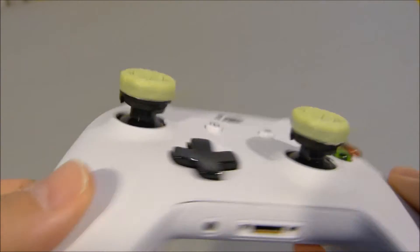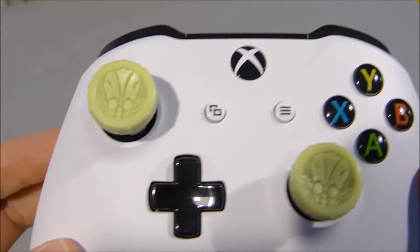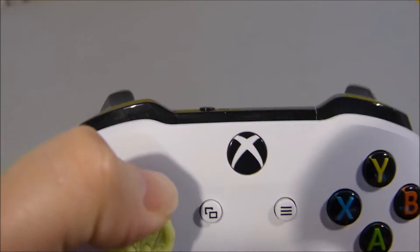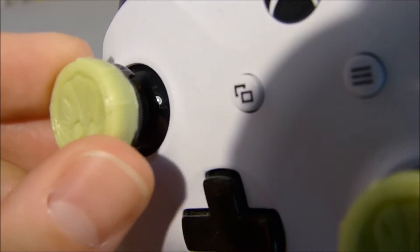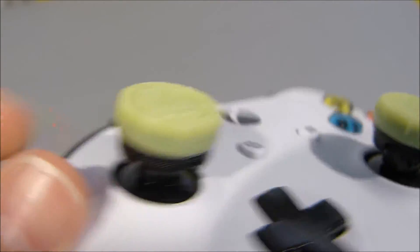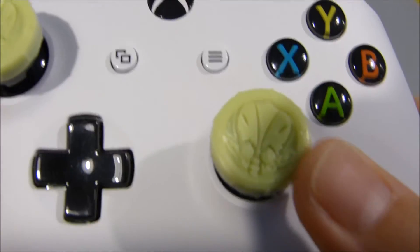This is a mid-rise stick, 6.1mm I believe they are. Designed in collaboration with Activision and Infinity Ward. You can just see some notches around the outside. The concave top feels lovely — they feel very, very sticky.